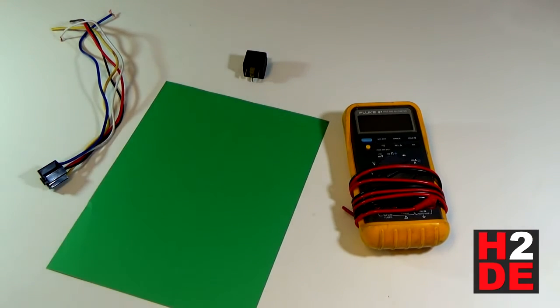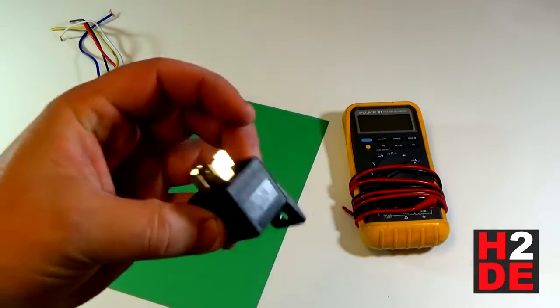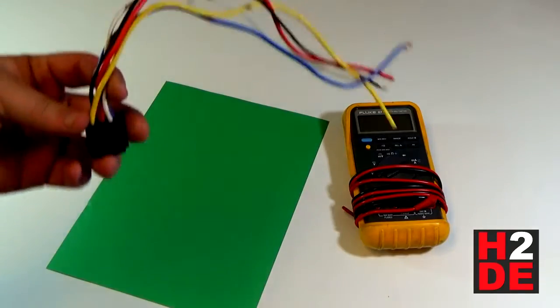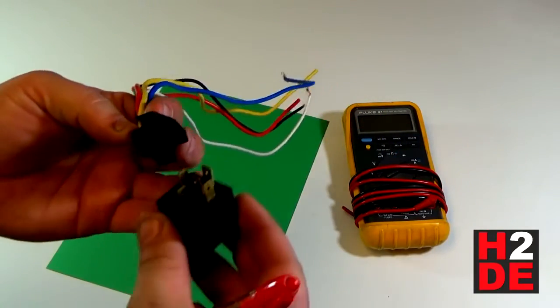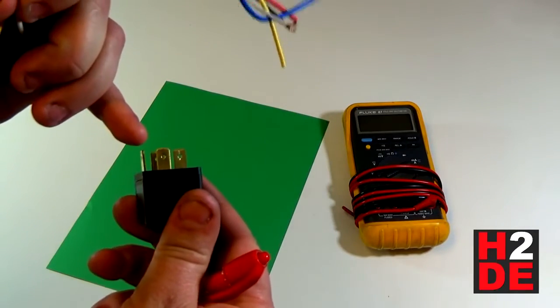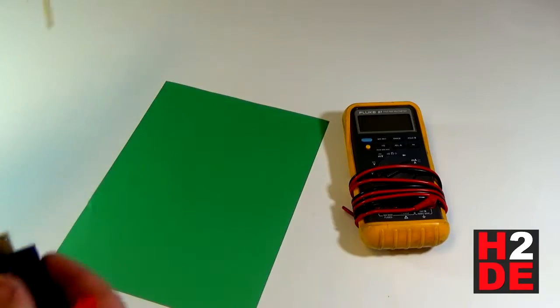In this video I'm going to show you how to wire up an automotive relay, your typical cube style relay. Sometimes they'll come with this wiring harness that you can plug into the base of the relay. Sometimes they won't, and you can just put spade terminals — the crimp terminals — on here and wire it up yourself.